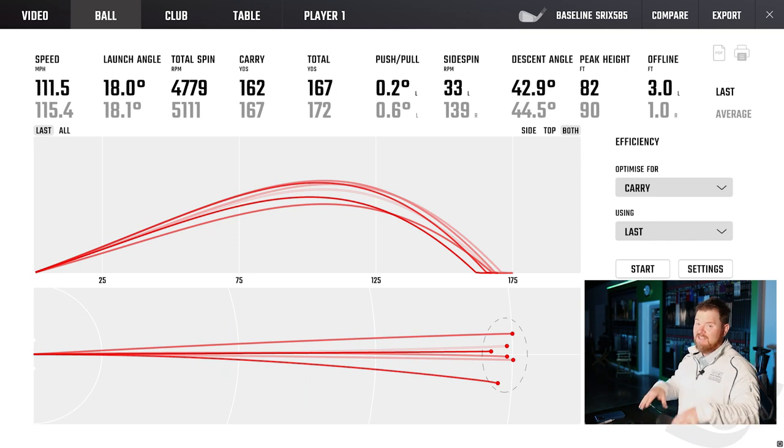Let's take a look at the numbers and see how the baseline shots looked. All in all, that is my gamer — I went ahead and deleted the outliers. The first screen I want to look at is the dispersion chart. These are the six best shots, and just look how tight that is. Furthest right was 31 feet, furthest left 22 feet, so all six of those shots are hitting that green in regulation.